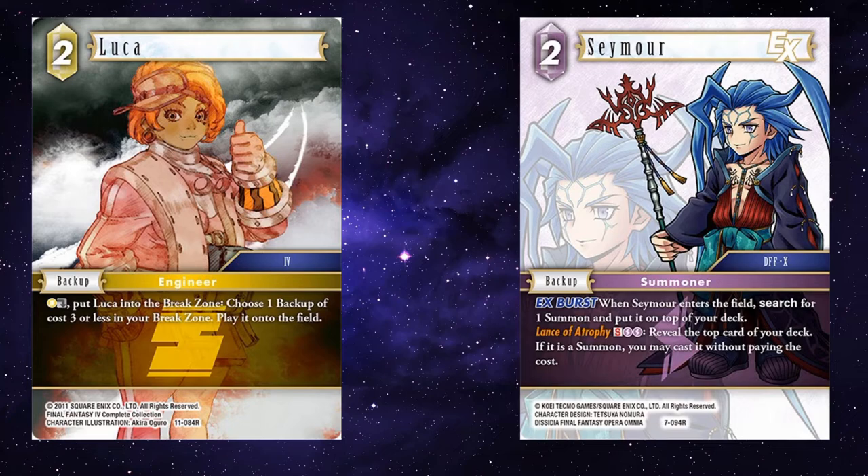Seymour — your opponent attacks with something big and you just need to get it gone. You break Luca, put Seymour onto the field, and go find — maybe a seven-cost Odin or six-cost Atomos — to break a dull forward. You've got to take the damage, but at least you're breaking the thing, getting rid of, I don't know, Fel Thanos or something really troublesome.